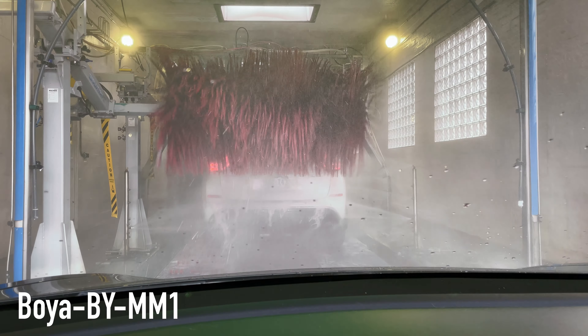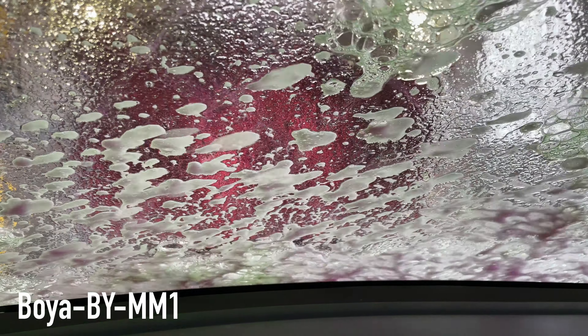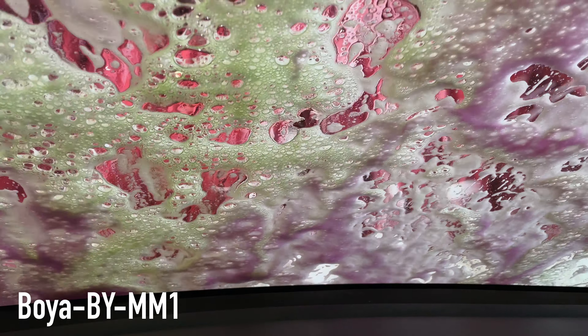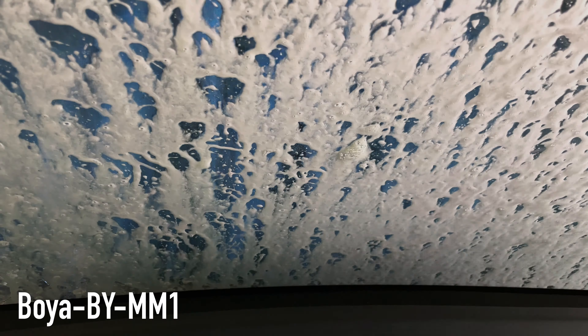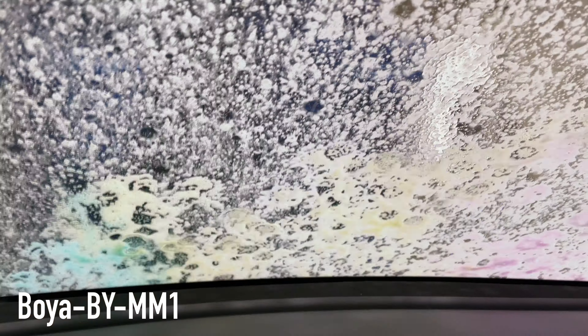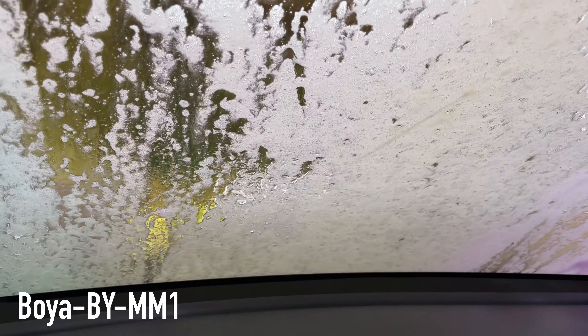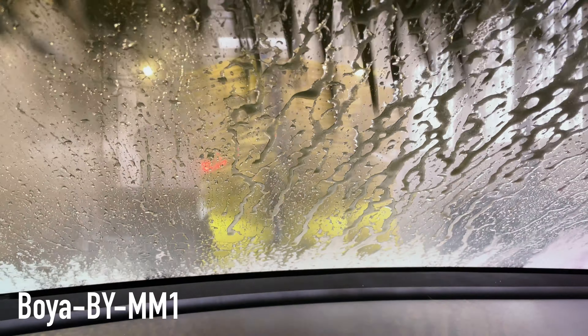Same scenario, this time it's with the Boya MM1. Here comes the foam — yeah, doesn't make a lot of noise on the foam with the Boya. We're holding it about a foot and a half away. Here come the brushes — let's see how it works. I'm curious to see if it's the same or different. A little bit of a rinse. More brushes with the Boya. Some foam wash, then more brushes — brushes on the left side, then brushes on the right, passenger side of the car. Brushes getting ready to go over the top of the car.